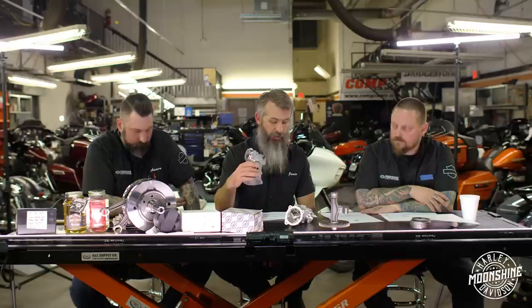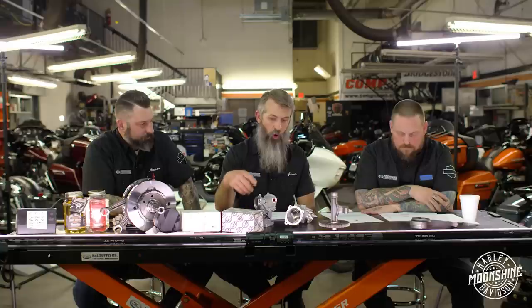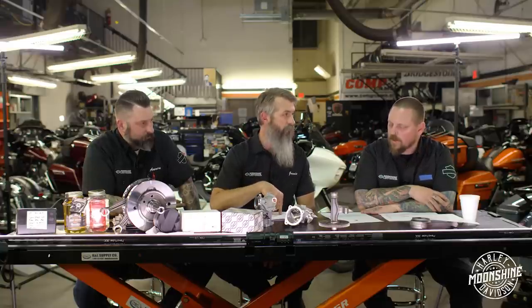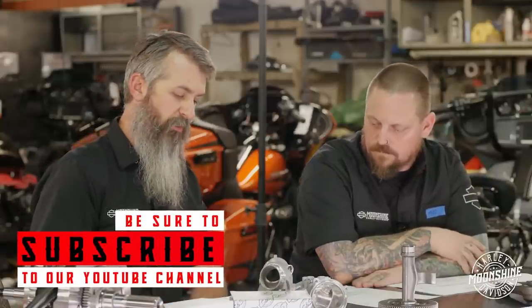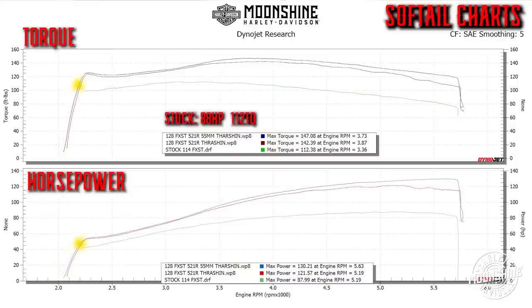We're not losing anything in the lower RPMs by having more air - that's important because if you over-do your intake setup you will sacrifice the bottom end. There is a happy medium. Look at how it carried the horsepower on top and not only continued to carry it but just flattened it right out - at 4700 RPM the head was starving for air from the stock intake.